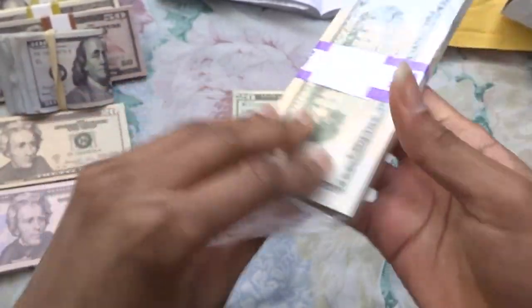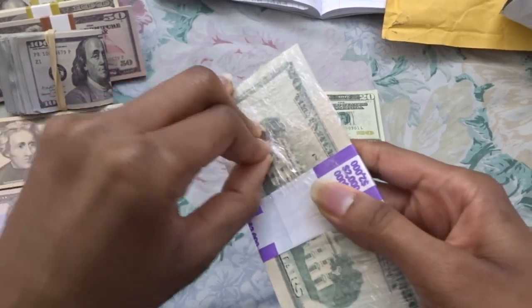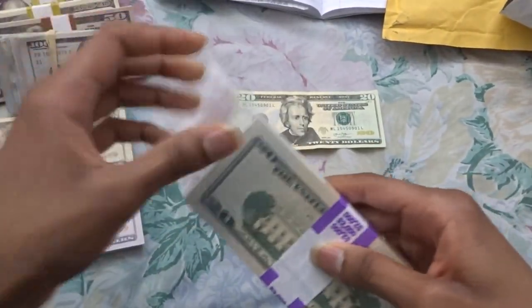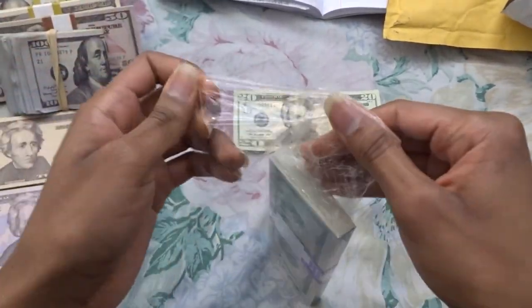I've been doing so many prop money videos, it's actually getting tiring. I haven't worked this hard in such a long time. But hey, at least the pay is good — well, it's starting to get good, but it's still bad.